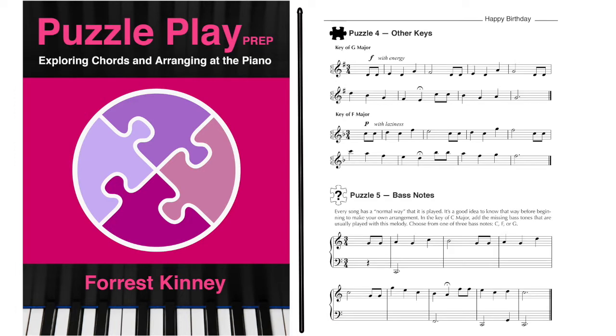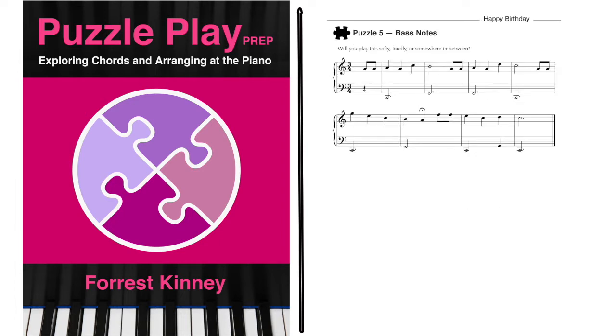Then the student is again encouraged to play the melody in different ways to reveal different characters. Then the student is asked to add either C or G in the bass — given a simple choice to develop their confidence. Now the right hand plays the melody while the left hand plays the bass. It's not that hard to do, yet it sounds quite full.